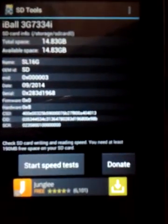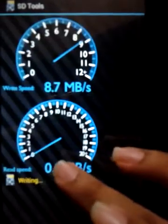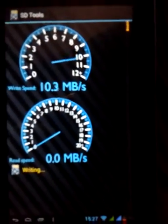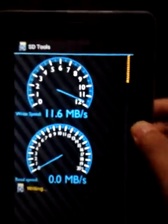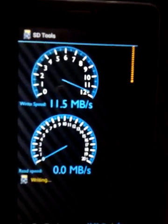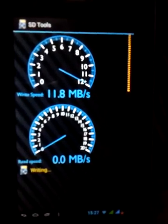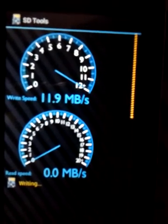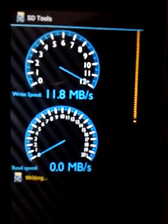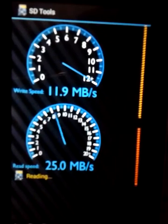Let's hit start on the speed test. Well, it's not up to the mark at all. It's a Class 10 SD card — Class 10 Ultra — and as I showed you it boasts of 48 mbps reading and writing speeds, but this test is telling a different story.